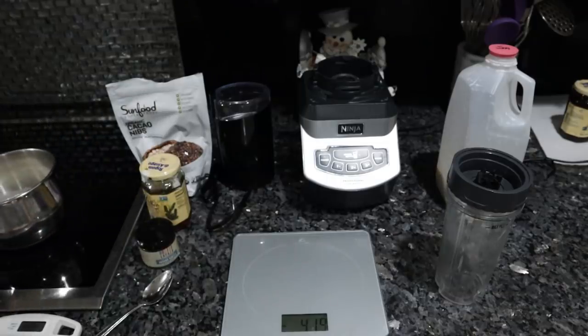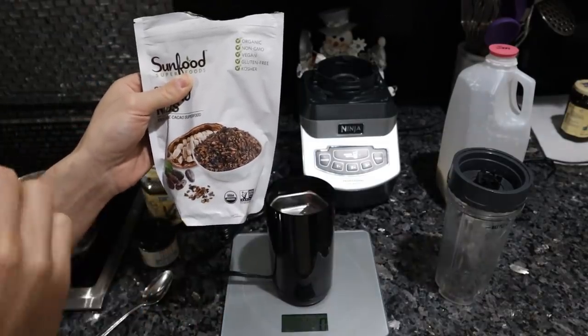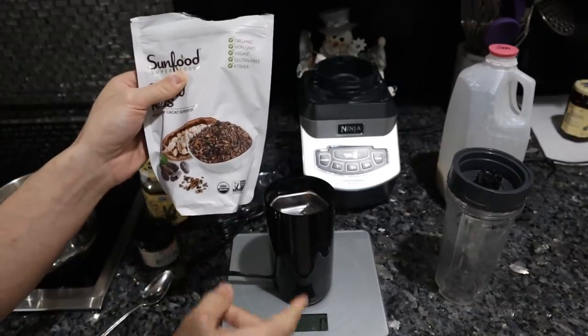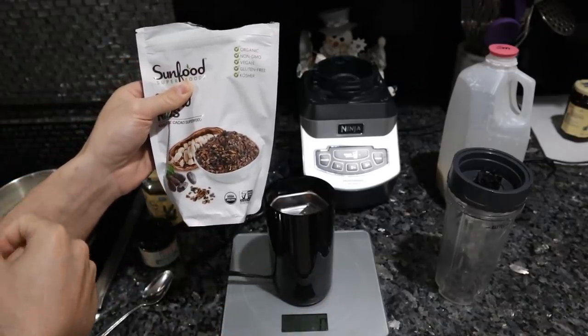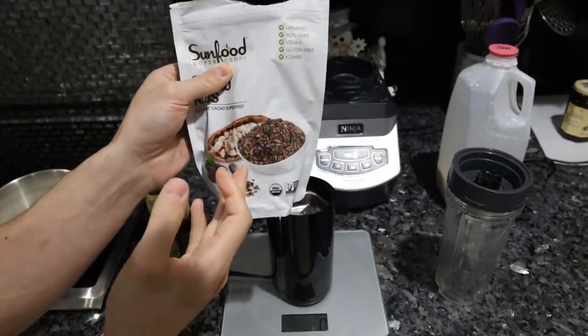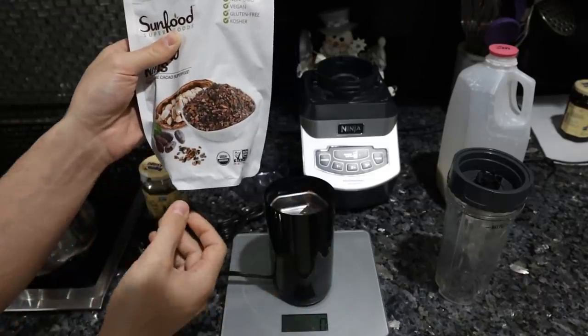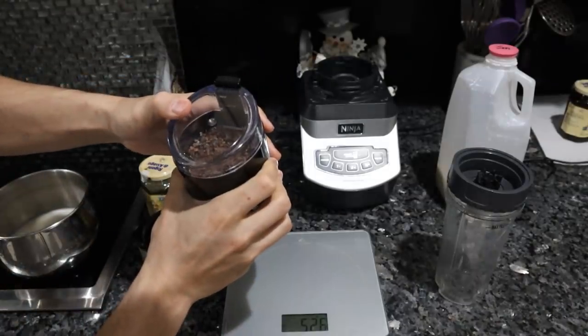We're going to start with 200 milliliters of milk and bring it up to about 95 degrees. The ratio is 20% cacao and 20% honey, so seeing as we just measured 200 milliliters of milk, we need 40 grams of cacao and 40 grams of honey. You could use cocoa powder instead, but it doesn't have as much flavor and is generally not as high quality. Now we're going to grind the nibs up into a powder.